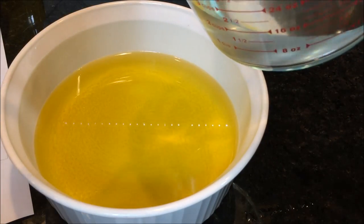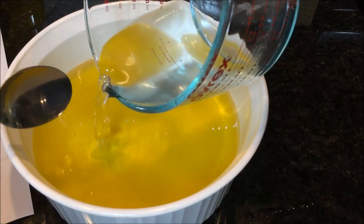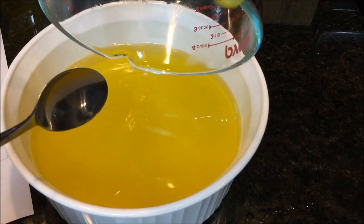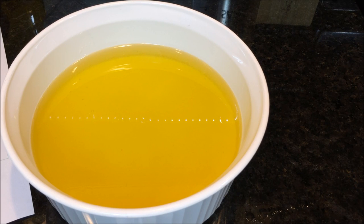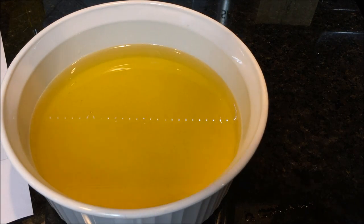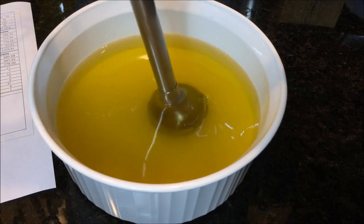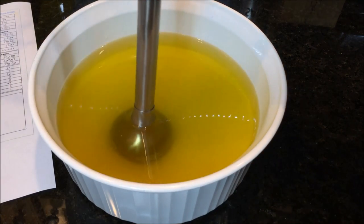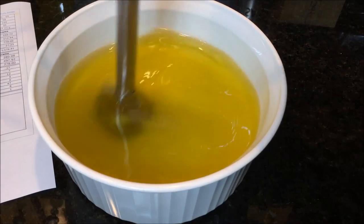We're getting close to the end now. We're going to slowly add the lye water into the oil mixture, then use a stick blender to mix everything together. What we're looking for is something called the trace. Trace is when the chemical reaction starts to take place and the mixture begins to thicken. When it starts to trace, that's the time to add final ingredients like color and fragrance, because once it gels up it's too thick to get into the mold.